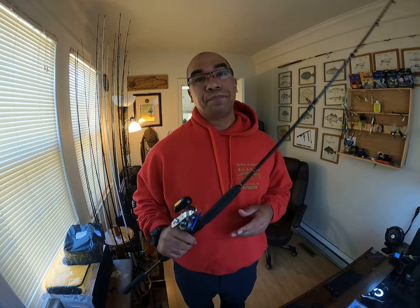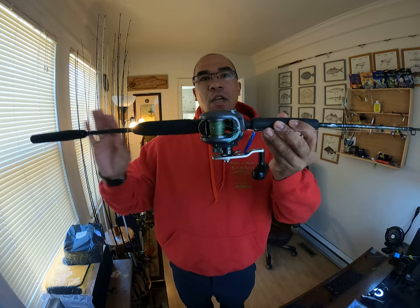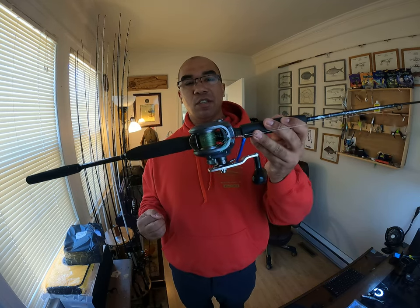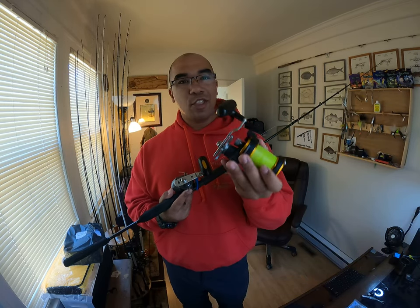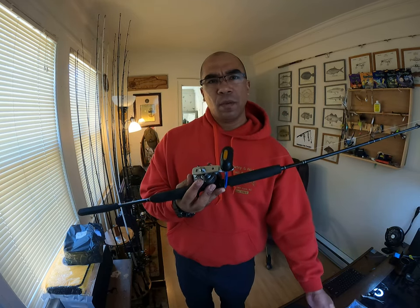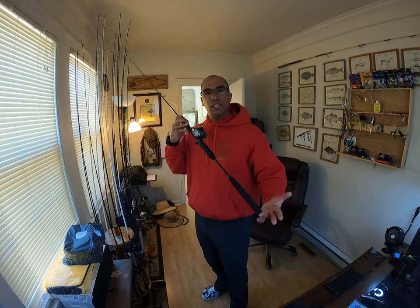The reel I have matched with this rod I'll call my custom Lexa 100. I was going to sell this reel because I didn't have a use for it — I bought it to throw Alabama rigs, then upgraded to the 300, and had the 100 laying around. You'll see it's got an oversized handle; I took a handle off a Seagate 30 and put it on my Lexa 100. The reason for that: when I'm offshore in 95 to 100 feet of water going after sea bass, I just needed a little more leverage.